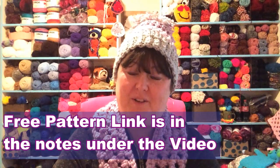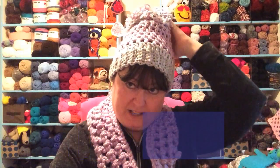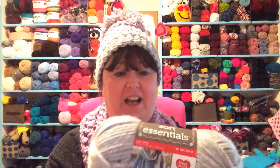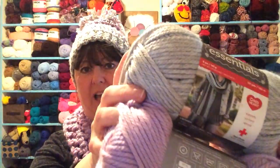Hello, this is Sarah with Posh Pooch Designs. Today's video I'm going to show you how to make my new design called the Mentor Chunky Pom-Pom Hat. This hat comes in two sizes, a youth and an adult. I designed this hat using Red Heart's new yarn called Soft Essentials — it is very soft, a chunky number five, and it has a beautiful sheen. This is the Greyhound and this is the Sugar Plum.